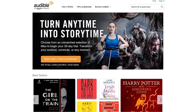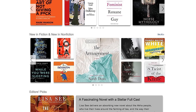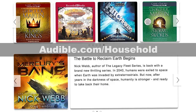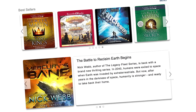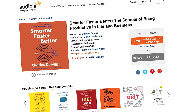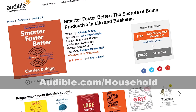A huge thanks to Audible for supporting our video. They're the perfect solution for long car rides or flights, with an amazing selection of audiobooks, shows, comedy, and a lot more. If you head over to audible.com/household, you can get a 30-day free trial — just sign up, download a title of your choice, and start listening right away. I've been listening to 'Smarter Faster Better' by Charles Duhigg, an awesome book that'll completely change the way you think about life. Just go to audible.com/household and check it out for yourself.